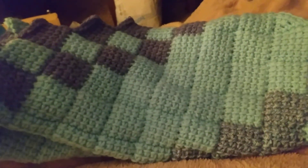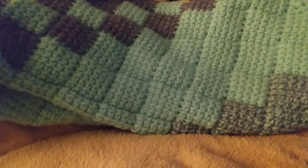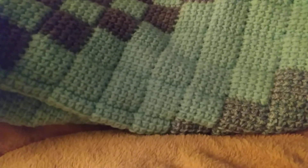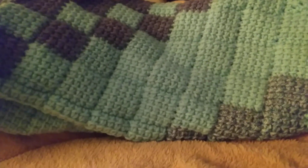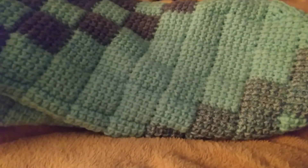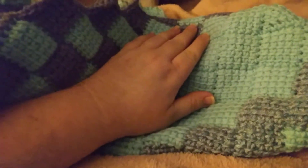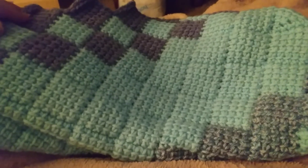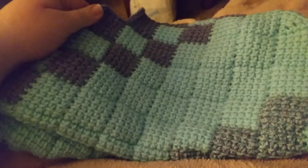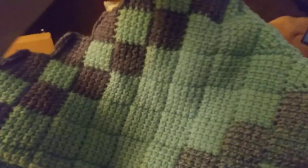Good evening, everybody. Welcome back to another Boggy Creek update — blanket update, whatever you want to say. I was supposed to do this yesterday, but I'm doing it tonight. It is about 10:07. I was really tired last night, and I've worked on this all day. It's the only thing I've worked on today, which is awesome, because sometimes I bounce back and forth. But this is the blanket I am working on for Boggy Creek.